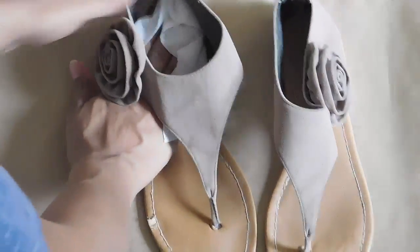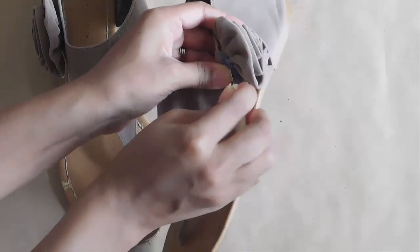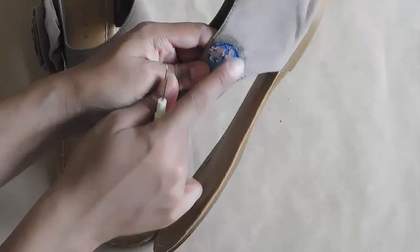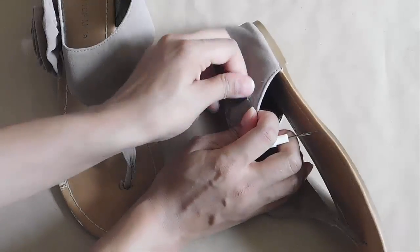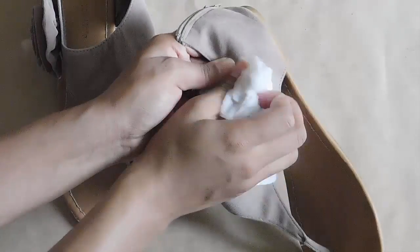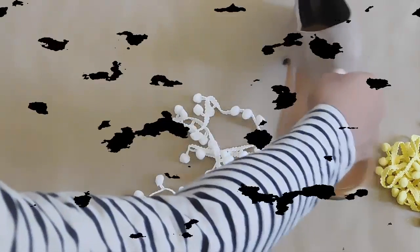First thing you want to do is clean up your sandals. I'm just using a disinfecting wipe and wiping the bottom, getting off any grime or dirt — you want a clean surface. Any details or accents you don't like, just get rid of them. That's why I have a seam ripper here, just ripping off this rosette and throwing it away. Remove any extra residue, stitches, or loose threads left from your accent pieces.